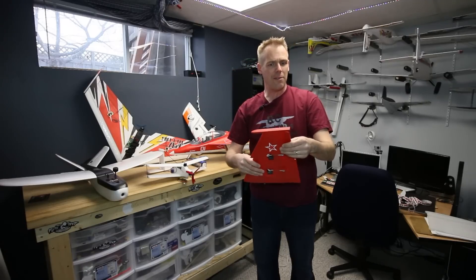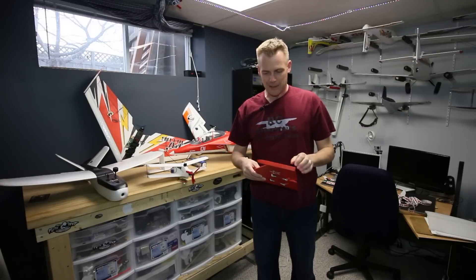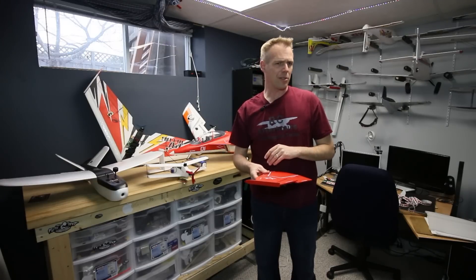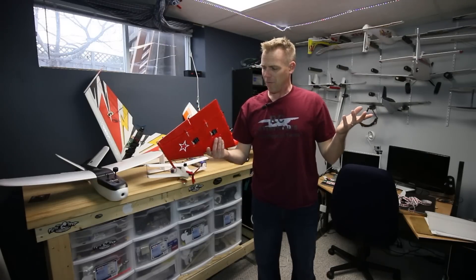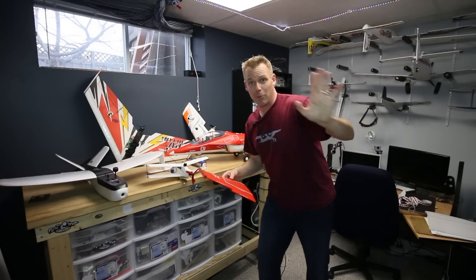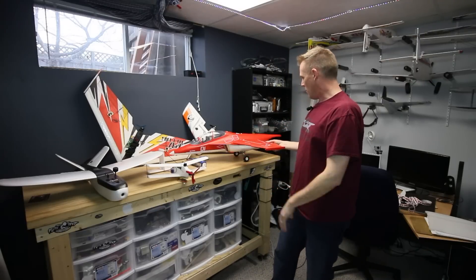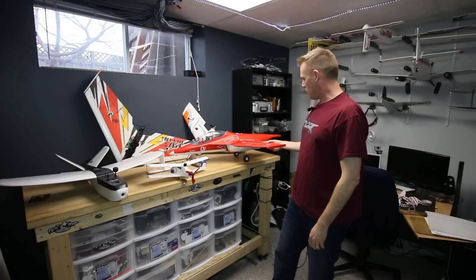This will only be my second FMS aircraft, the first one being the P-51B, the Dallas Darling. It flew fantastic, minus the landing gear wheel coming off and the pilot landing like crap. I'm looking forward to wiring this guy up and just enjoying having another jet in the fleet.